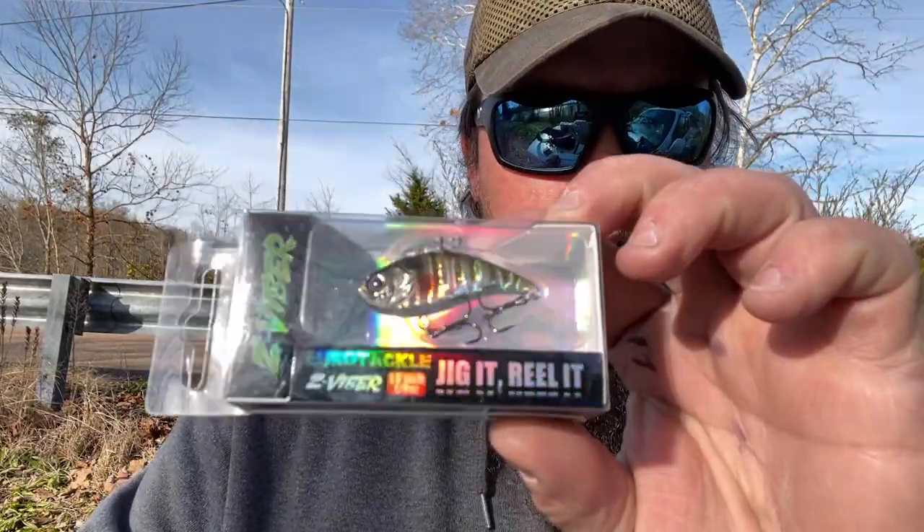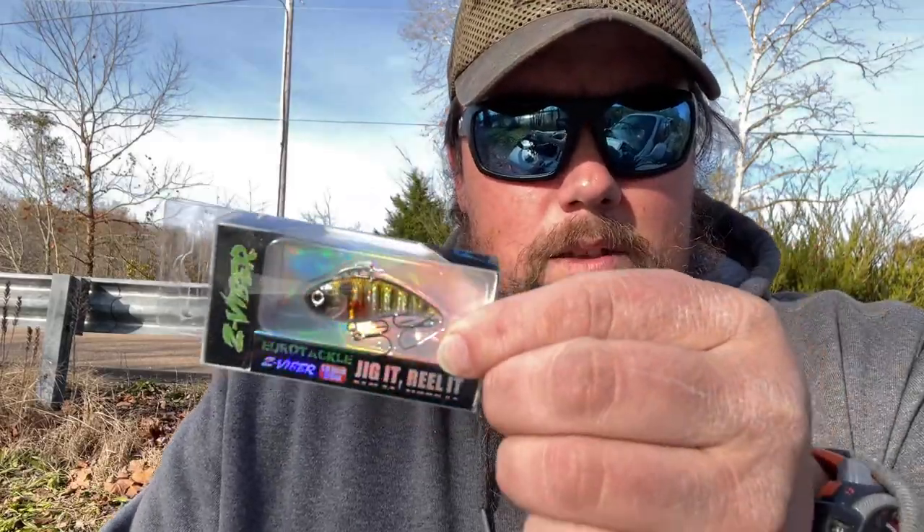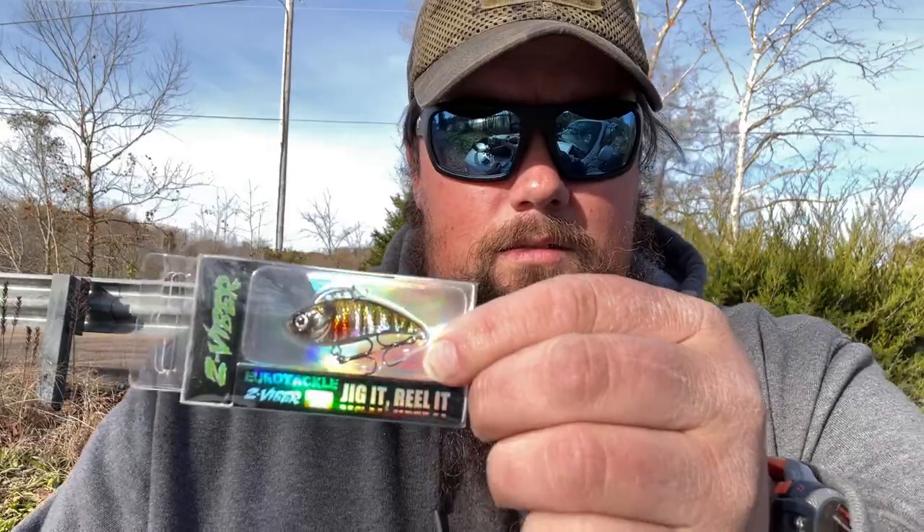I've got three baits here from their new Match the Hatch lineup that I almost don't want to use, but I'm going to anyway. Next up is a 1.6-inch, 1/8-ounce baby bluegill. If you've got bass hammering small bluegill or any small baitfish, small little lipless cranks like this are a hot bait — though every body of water is different.